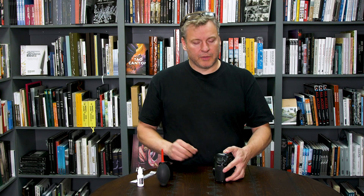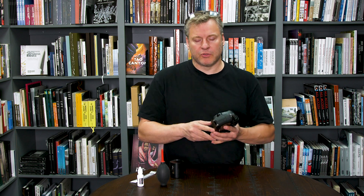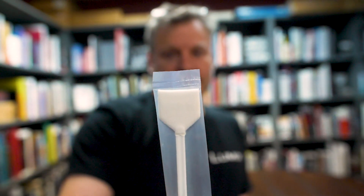Once we've used the blower bulb, we re-inspect with the loupe and see if we've got rid of all that pesky dust. If there's stuff that is still stuck on there that we're having trouble with, we have to go to Step 3, which is the swab.